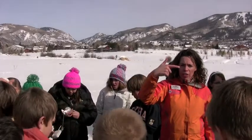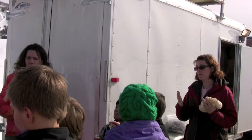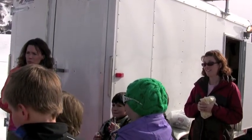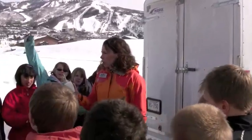The radiosonde can stay in the air for approximately two hours and can go almost 19 miles high. So, who wants to start launching a weather balloon?